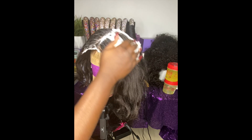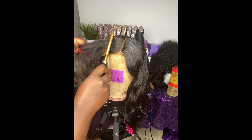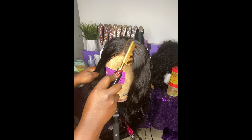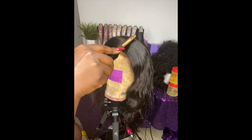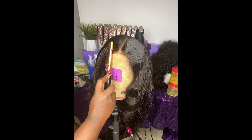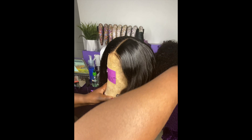I like to use mousse to mold down the hair, and then I'm going to proceed with using my hot comb. Oh my god, the hot comb is everything — it makes the wig super flat! I recommend that if you do not have a hot comb, purchase one today. Amazon, beauty supply store, and I believe Walmart has them, so definitely invest in a hot comb.